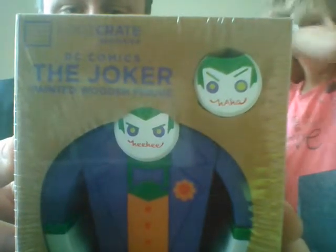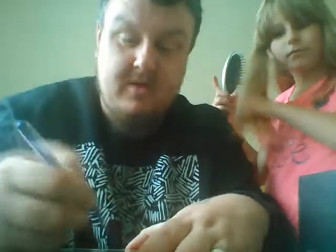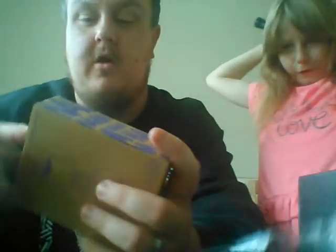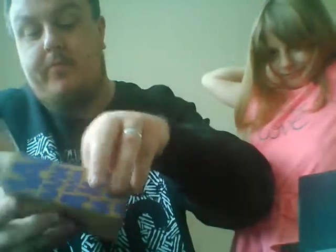This will be the DC figure they were on about. We have a DC Comics Loot Crate exclusive — the Joker. It's a painted wooden figure. That's a bit different. Let's crack that open and see what's inside. And the first thing you see is the Joker again. We've got another head for the Joker there — green hair, looks crazy but still suits him. And here's the Joker. That's actually pretty cool.